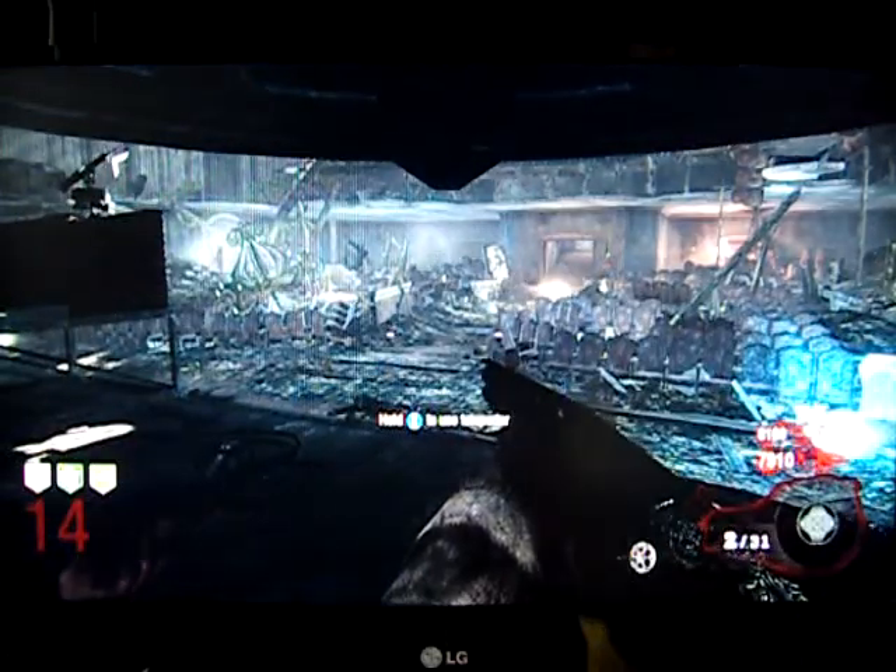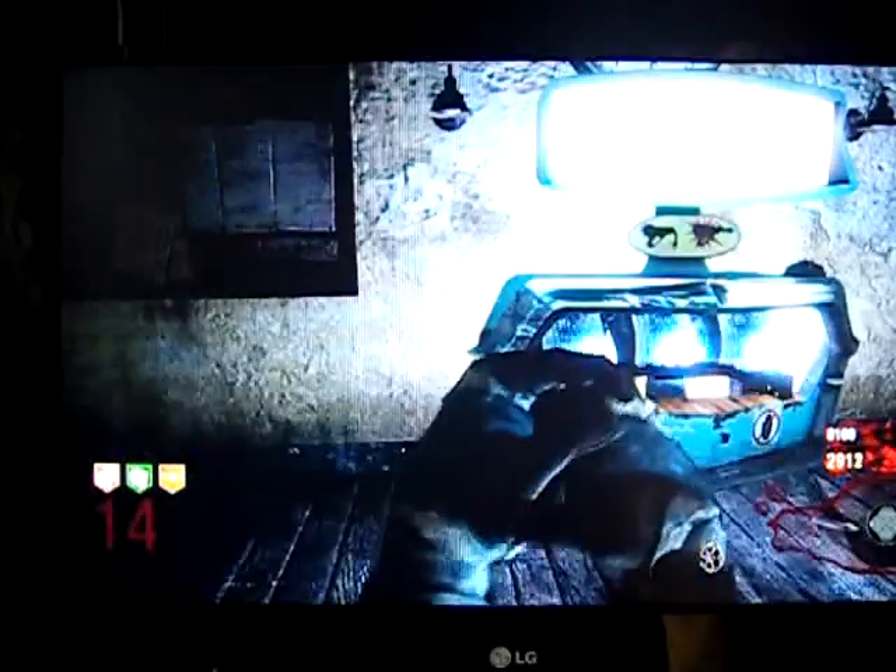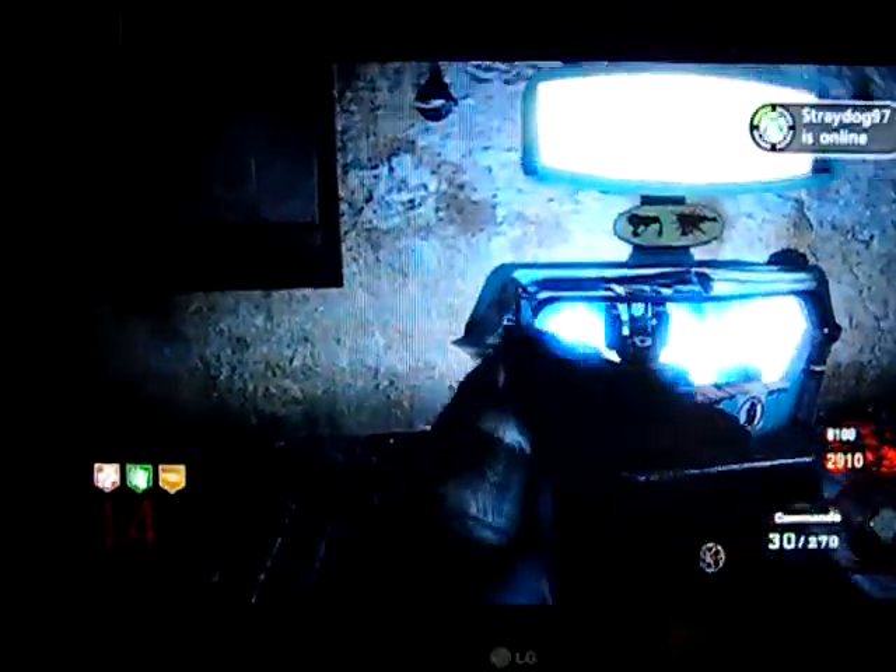Hello, today I'm going to be pack-a-punching the Olympia. It's pretty bad past a couple of rounds, but when it's upgraded it's called the Hades.